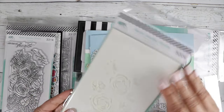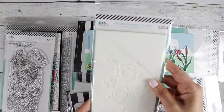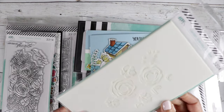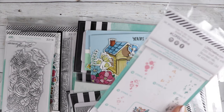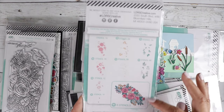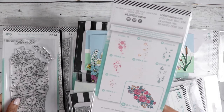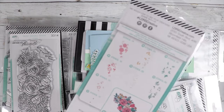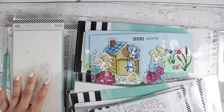And then there is a coordinating slimline stencil — I think you get eight stencils in here. They layer up together and create this beautiful flower. You can use that along with your stamp to color it up, or you can use it by itself. Really pretty.